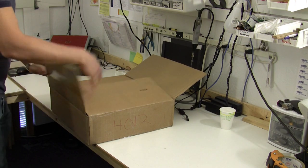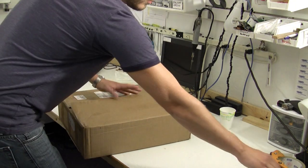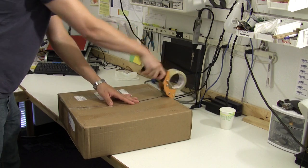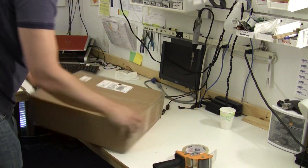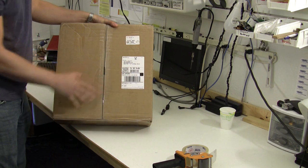Close the box up. Shipping label, and that's it.